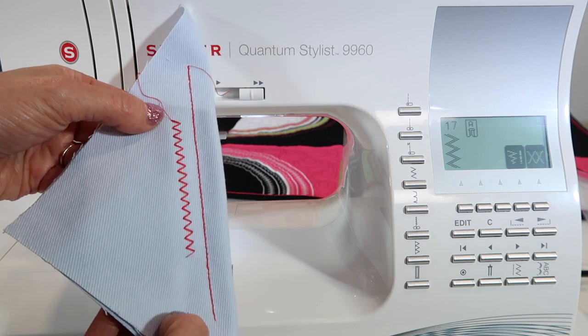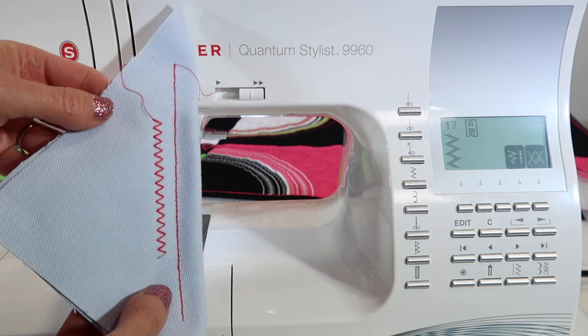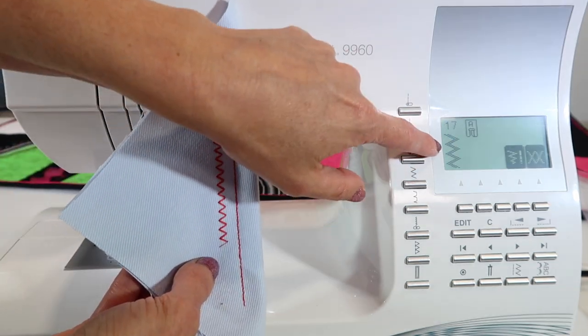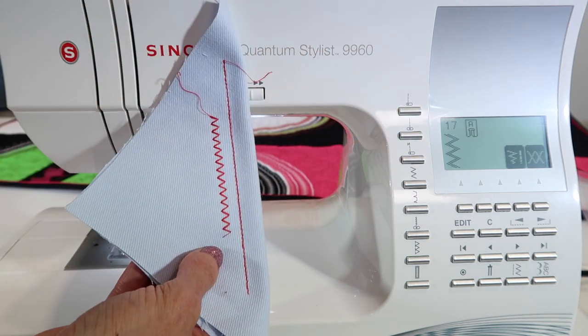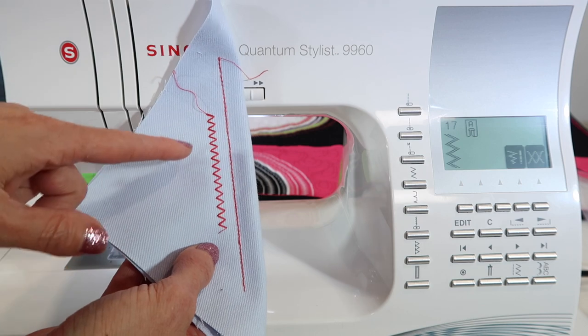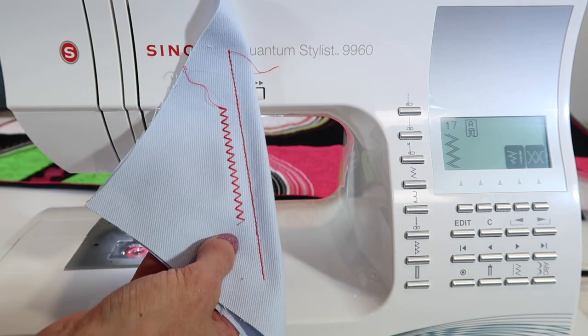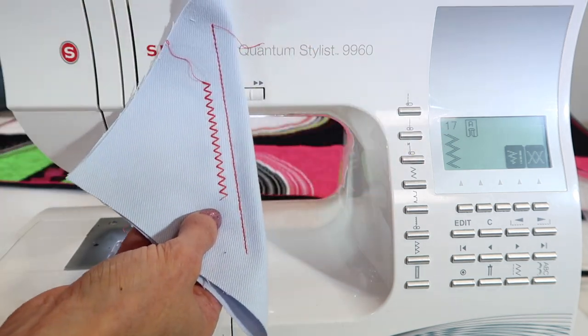If you're looking for that little extra thickness and reinforcement, you have built-in stitches you would have probably never guessed. This is why we talk about stitching out all your stitches like in a stitch book. If you would have stitched all these stitches across the top of your machine, you would have known — you'd look at that stitch and realize they look better stitched out than they do on the screen.